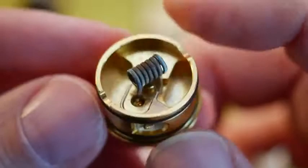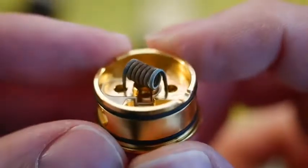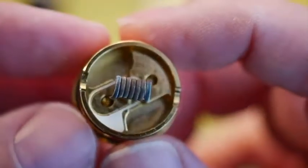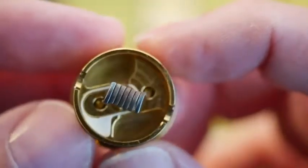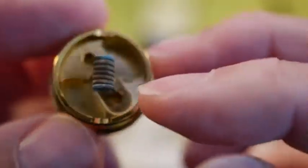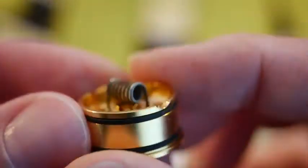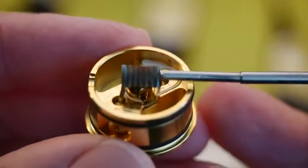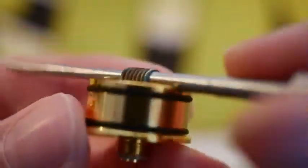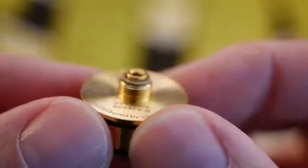Alright, what we have here is the deck of the Pulse 22 atomizer from Vandy Vape, Tony B, Vapor Trail. This is a squonk atomizer made from the ground up to be a squonk atomizer, which I love. It's a single coil banger — although I'm sure you could fit dual coils if you wanted. Postless deck: you clip your leads, drop your coil in, and tighten down these screws to lock down your leads. Super quick and easy build. They even have notches cut out on the deck — little notches cut out for the tool that you use for building.